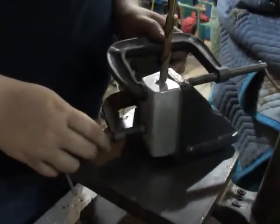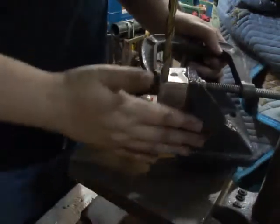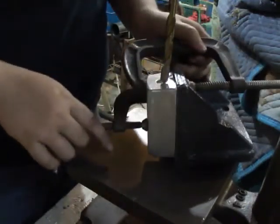Well, I wasn't really going to make a video on this one, but I got interest in it, so I just have it clamped up to the angle plate so it's drilling 90 degrees.